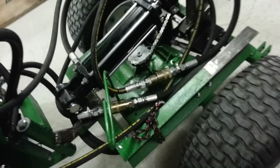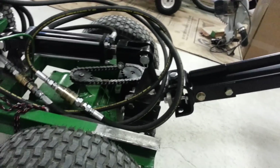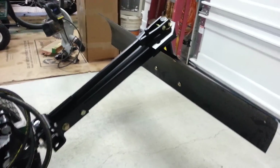Out of the first valve it goes back to these quick connect couplings, and right now it's just hooked up to this cylinder here to run the sleeve hitch that I made and the blade that I bought. So that's the first valve.